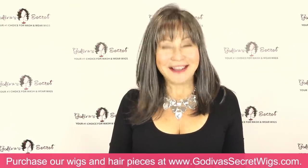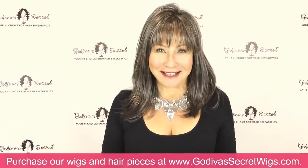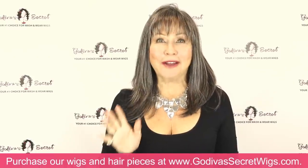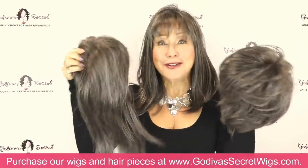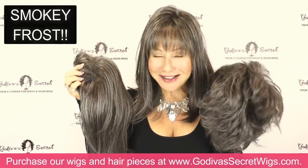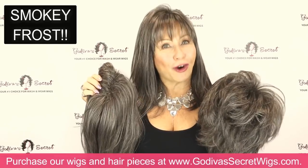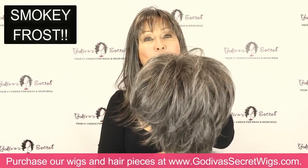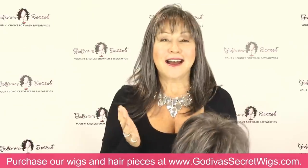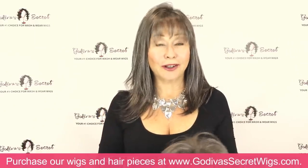Hi, I'm Rochelle, the mother of the mother-daughter owners of Godiva's Secret Wigs, and I am so excited to share with you our newest color, Smoky Frost. It is a beautiful 50-50 blend of a dark chocolate and a light gray, very closely blended together, and it is spectacular. We're so happy to add it to our collection.